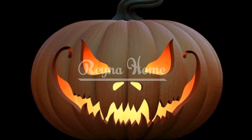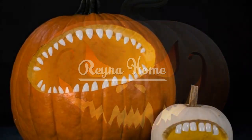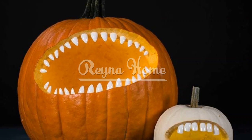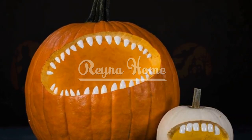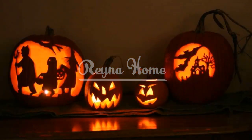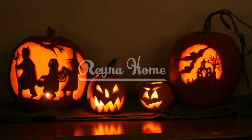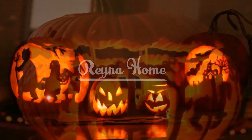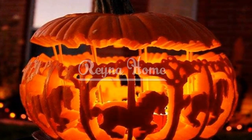Step-by-step carving techniques. Stencil application: explore the allure of using stencils. Uncover how placing a stencil on the pumpkin and tracing the design before carving makes intricate designs achievable. Freehand carving: delve into the charm of freehand carving. Discover how relying on your imagination and carving skills allows you to create unique and personalized designs.